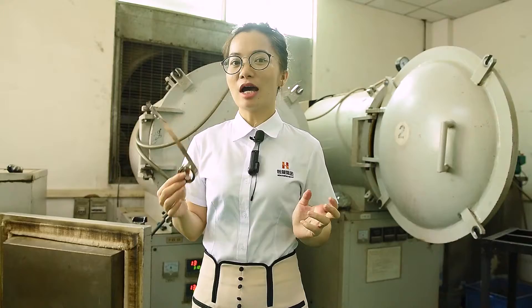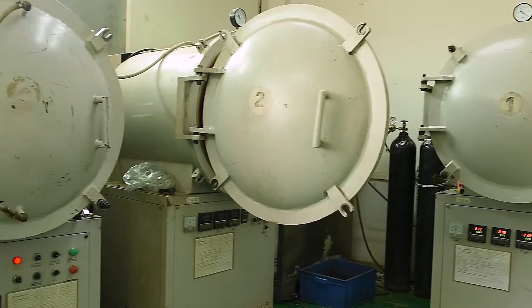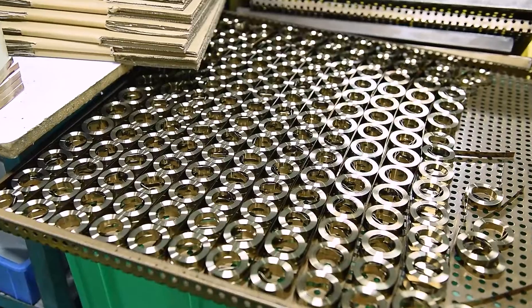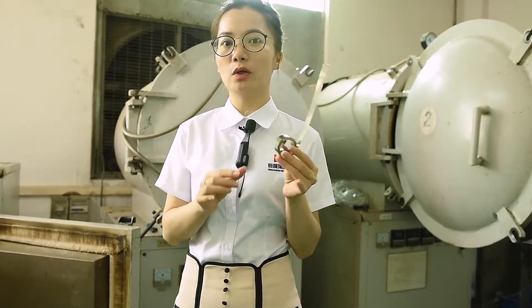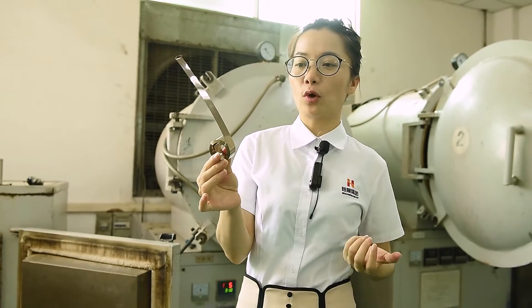After the spring finishes the outside processing in the workshop, we send it here for high-temperature baking. As you can see, this one is after baking — the process makes the spring better for forming.